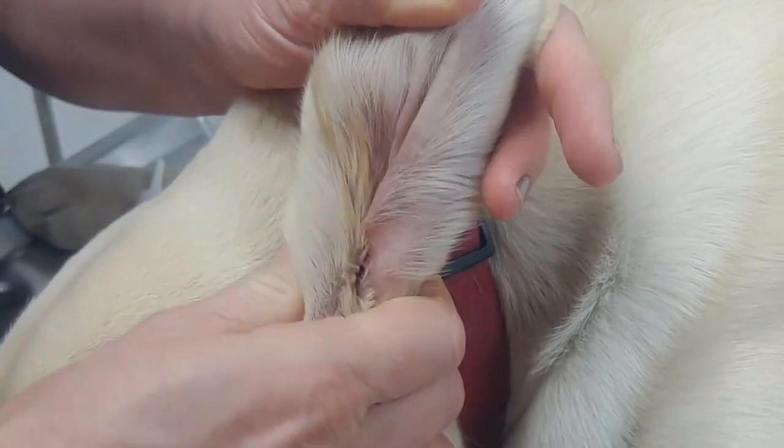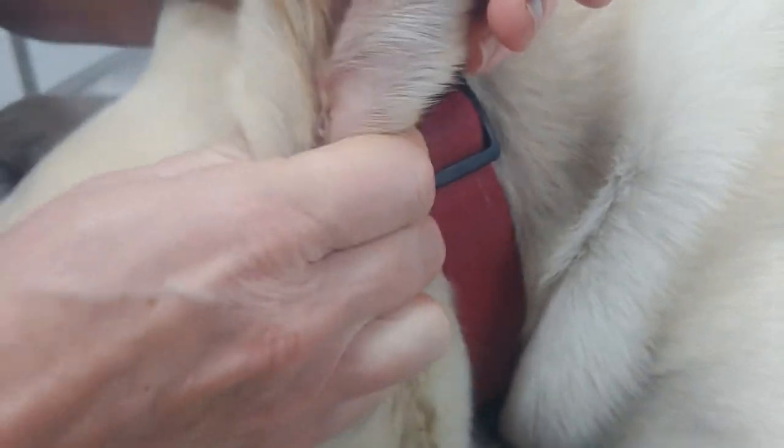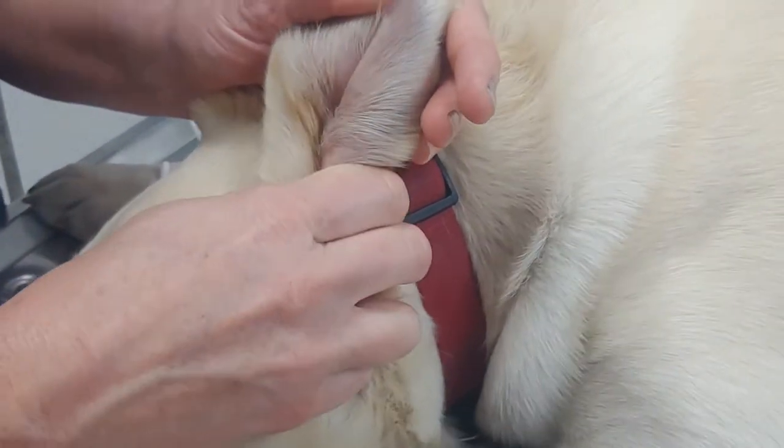And then you're going to squish. Can you hear that? Very satisfying sound. So you're going to squish and get that into all of the nooks and crannies.